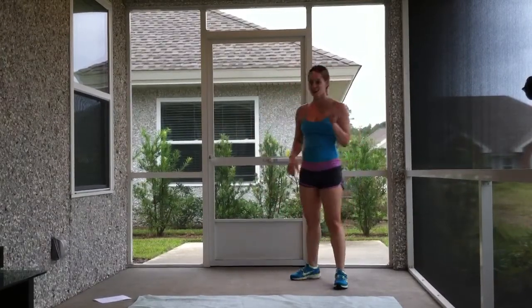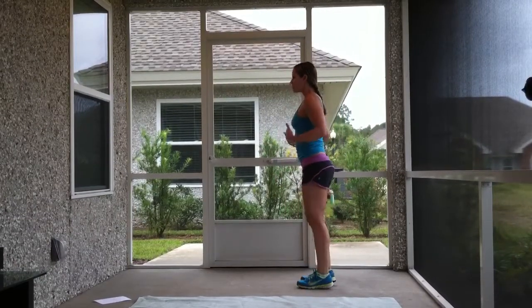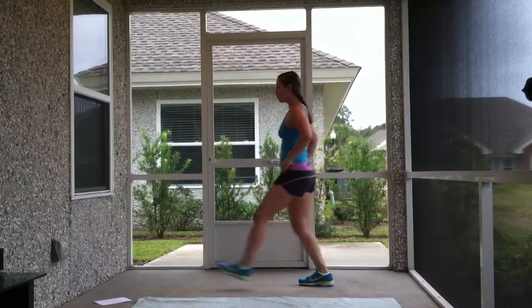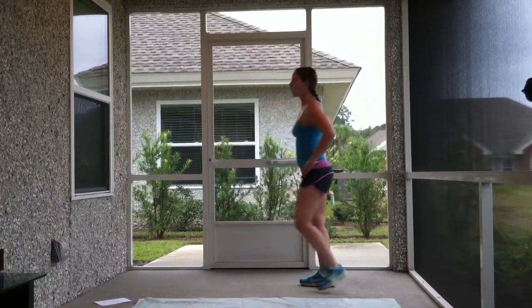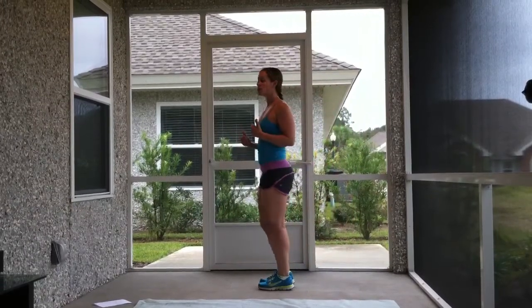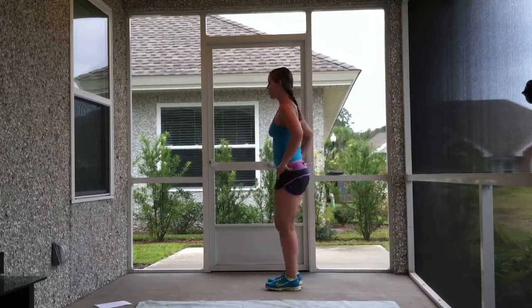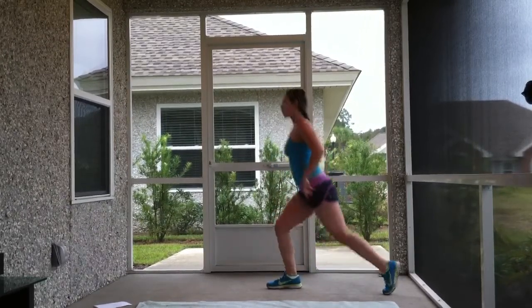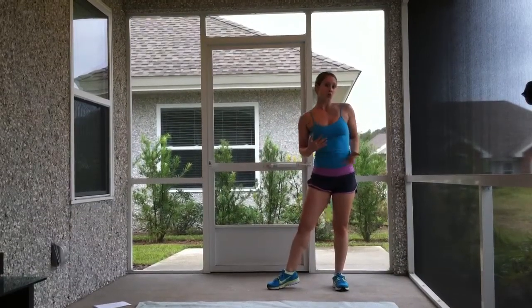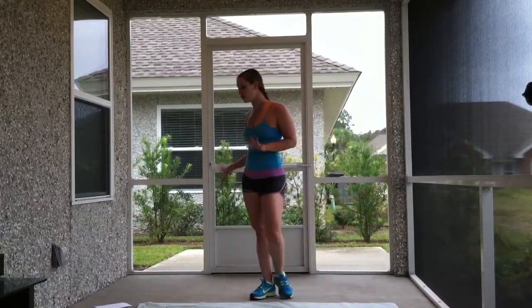Option number two is a lunge to the front — everything is tight and working, step out 90 degrees and back, alternating legs. If that doesn't work for you, you can do a reverse lunge — the easiest version — just step it back, alternate legs. You can even hold on to a chair or a couch if that's still too challenging and you need to work on balance. That's totally fine — give yourself some support.